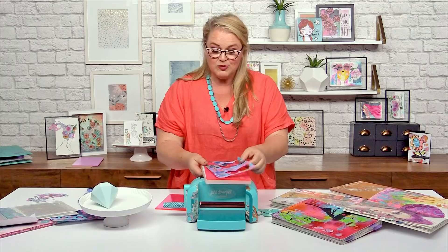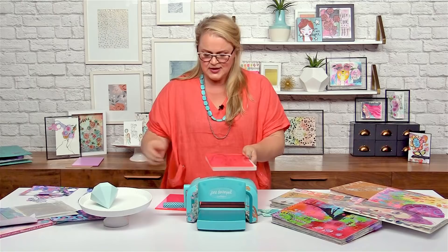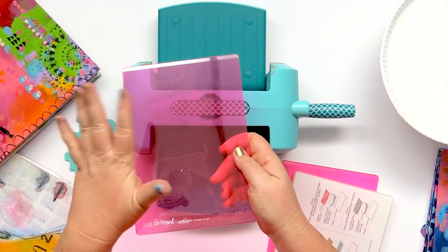Over time you will get the impression for where the die hits. It always looks very pretty at first — enjoy it while it lasts. Things will get messy. That's mixed media.